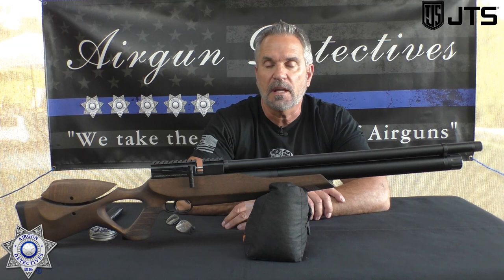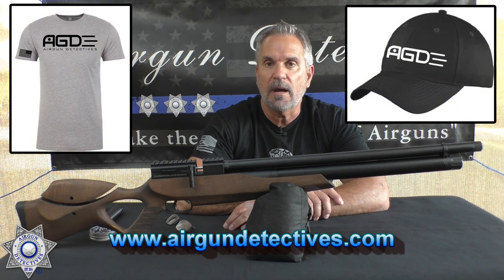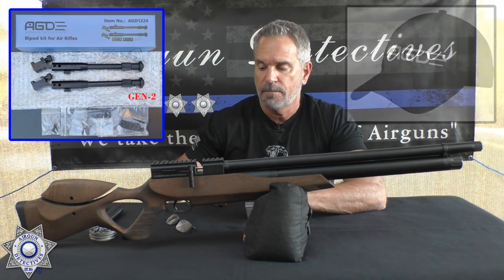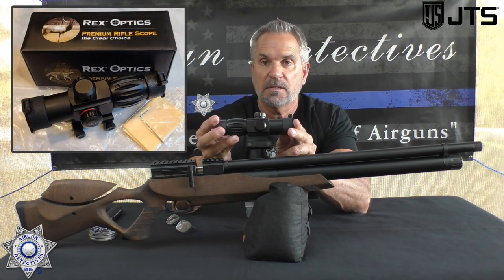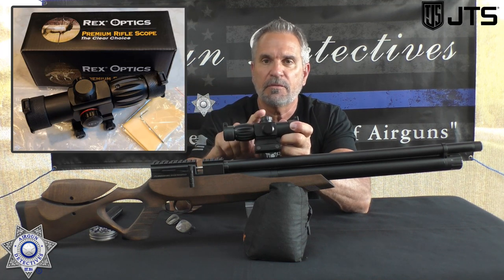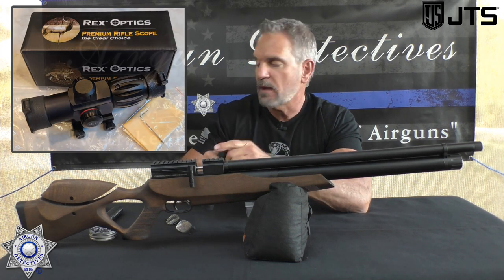Also, check out my website www.airgundetectives.com. On that site I've got t-shirts, hats, my generation 2 bipods, and I just picked up a very limited number of these compact scopes. These scopes are put out by Rex — they're really cool. I've got a very limited number of them at a really good deal, so go check that out.